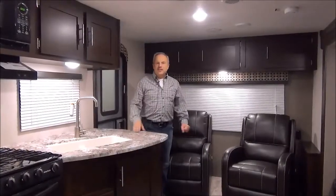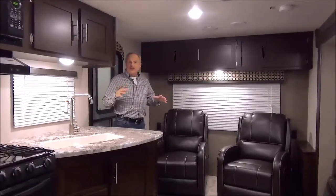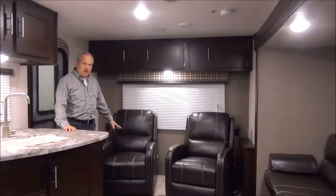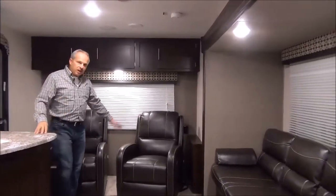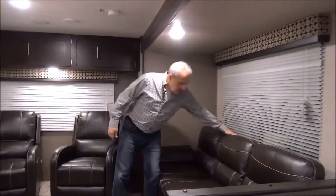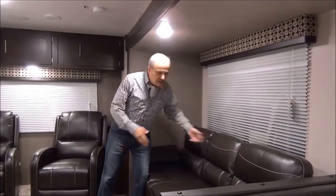Now we're inside the 261 RLLE. The floor plan layout is similar to others that you've seen — it's a very popular floor plan because it has the two chairs at the back, a big window at the back, and then the couch, so you've got nice visiting. These are recliner chairs. The couch is a jackknife couch, plus it has the center panel for drink holders, and it's a jackknife sofa so it opens up for a bed.